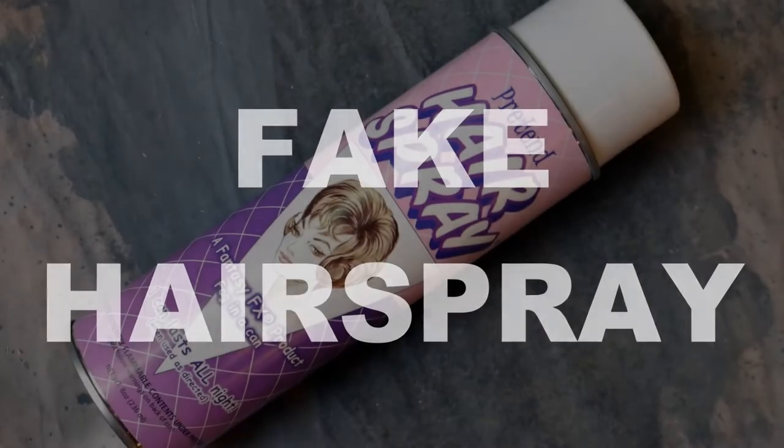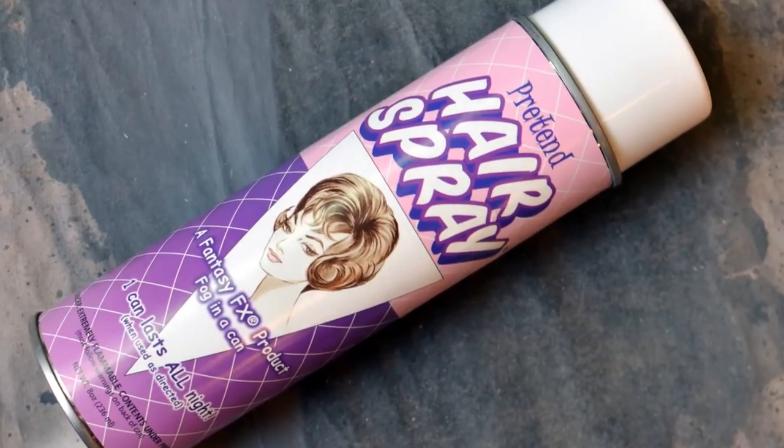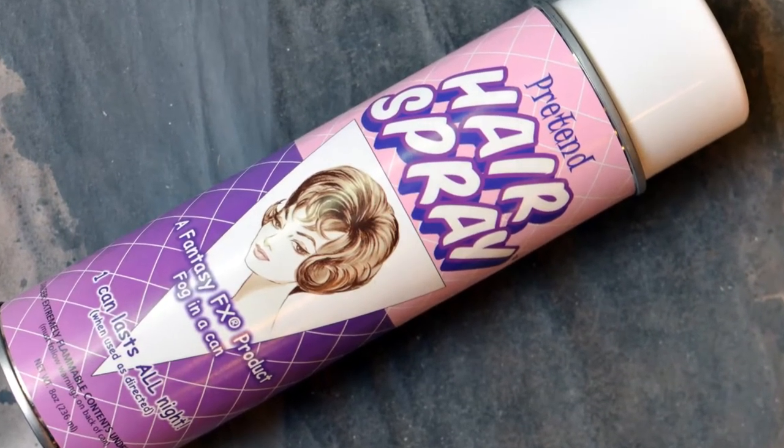If you ever need a small burst of haze, like from a can of hairspray, you can find various Haze in a Can products. Like a theatrical hazer, they use mineral oil, but they do it without heat or the need for special equipment.